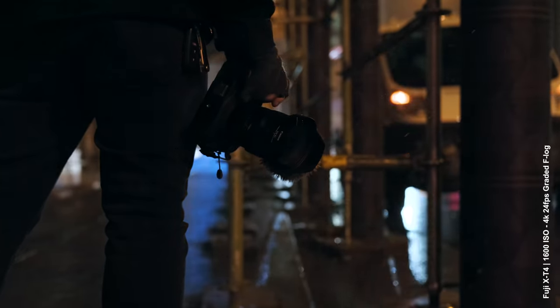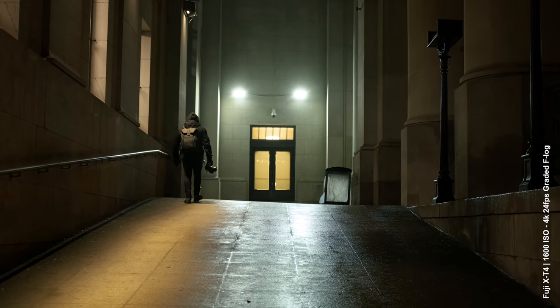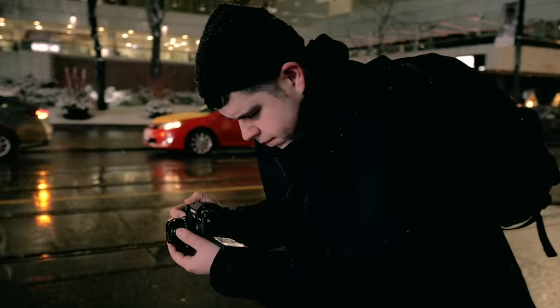We're shooting at ISO 1600 right now, which actually looks pretty clean in the viewfinder and on the screen. Coming from the XT3, I have no issue pushing it to 3200 — crush the blacks a little bit and you're not really gonna get much noise. Also, Fuji grain just looks like film grain at high ISO more than any other camera I use.